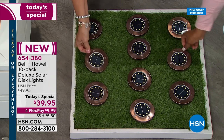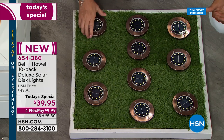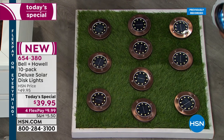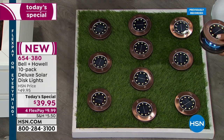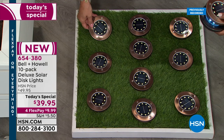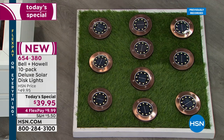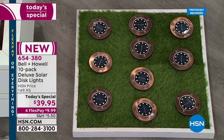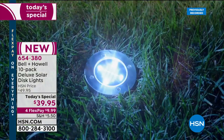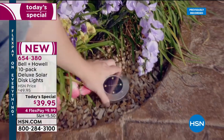I have these in my grass and I can go right over them with the lawnmower — they flush-mount all the way down. We normally sell a six-pack here at HSN; today's special is a 10-pack of the deluxe version, which is actually 150 percent brighter than all the lights we've ever brought to you. We kept the price exactly the same as last year.